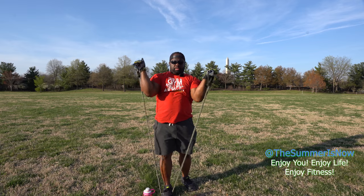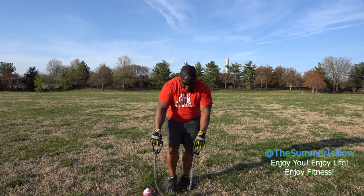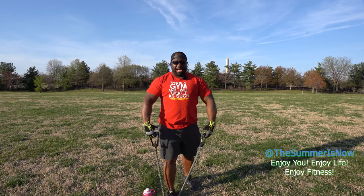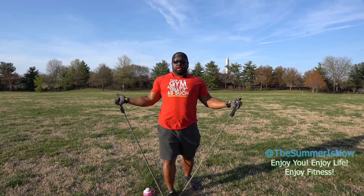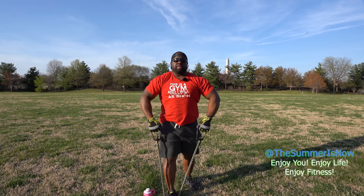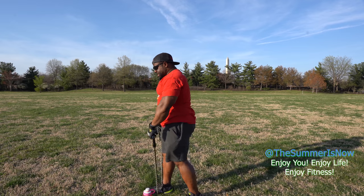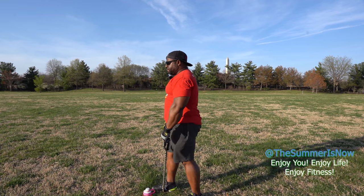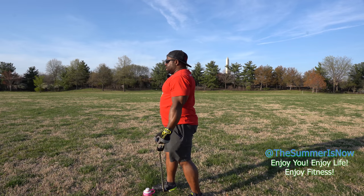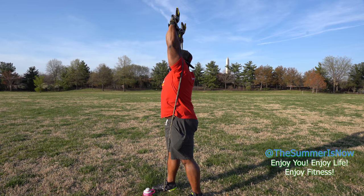I've taken the band, folded it into a U shape, and I'm standing in with one foot, making sure I have balance. I take the bands, put them at my side, bring them around behind me, and press up. Let me give you a side view: one foot in, other foot back for stabilization. I take the bands to my side, bring them around behind me, and go straight up.